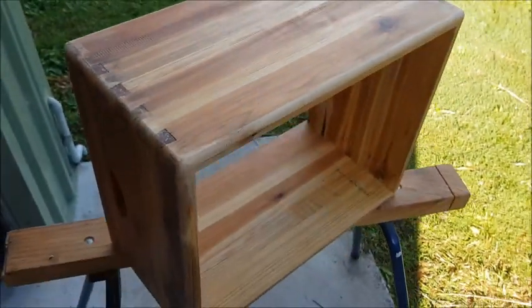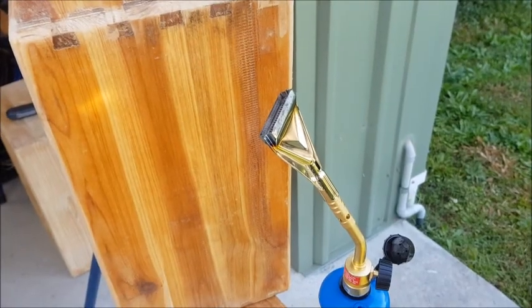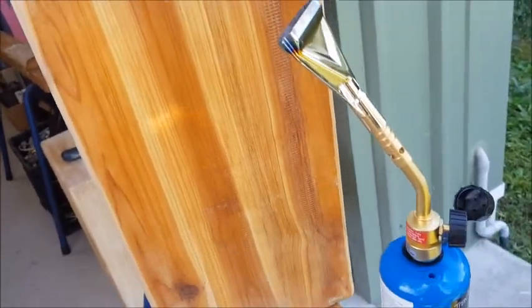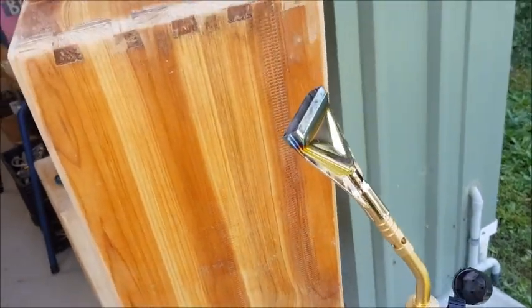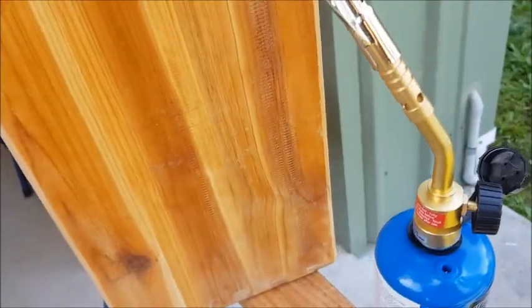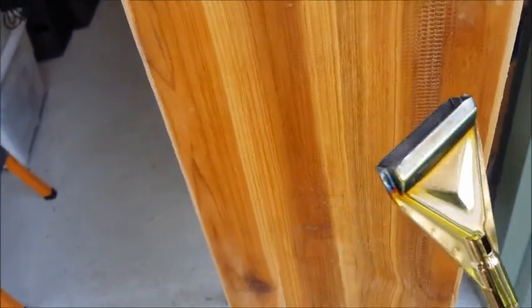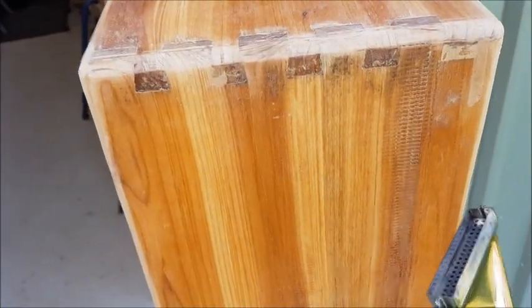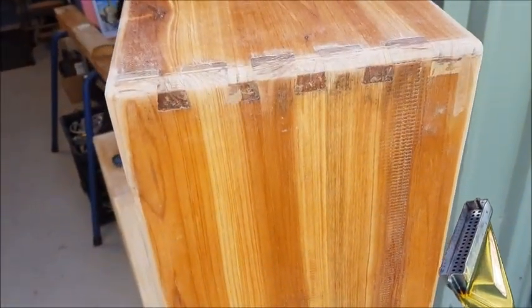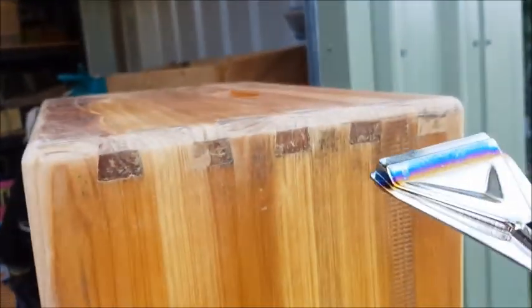So there you go — a bee box as the basis for a speaker cab. Here's something I'm going to try with this project, something that I saw online. Apparently it's a Japanese technique of burning the surface of timber to bring out the grain. I'm going to use this propane torch with a diffuser and just burn the surface a little bit to bring out the grain, and then I'll sand it back. We'll see if I can do this one-handed while filming.